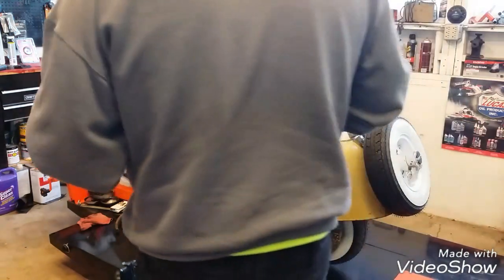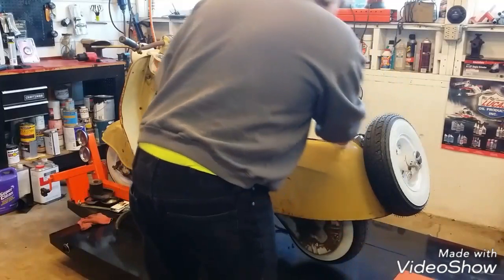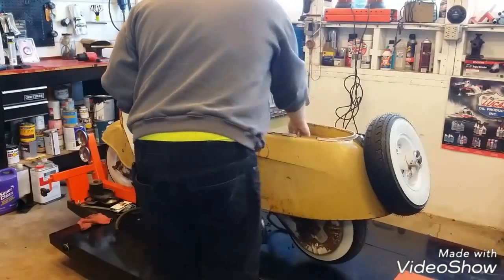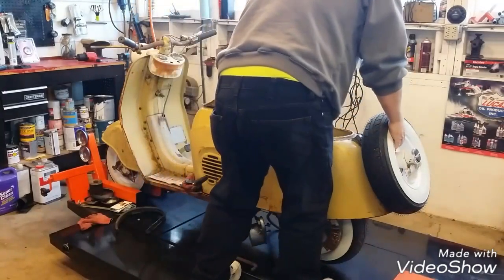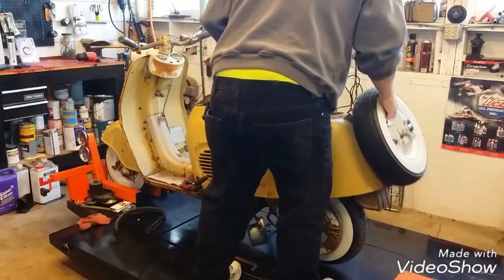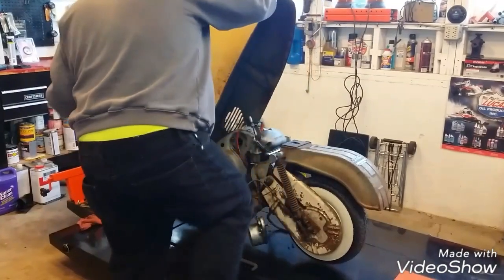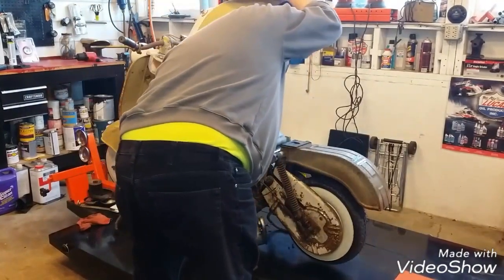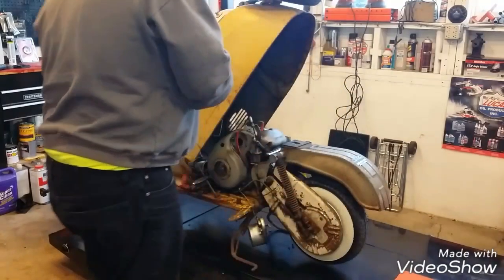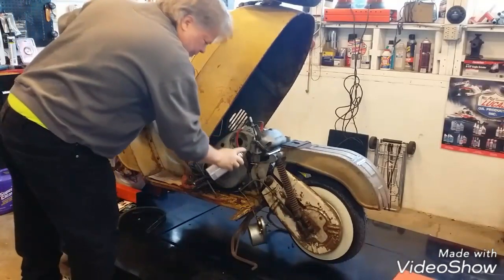It's going to be really hard to shoot ether at it, isn't it? Not thinking this all the way through. All right, let's open the body back. We don't need to be sitting on this thing to kick it in. We'll shoot a little ether — hopefully some of it gets through this carburetor.